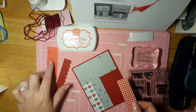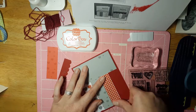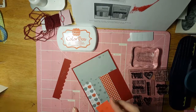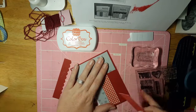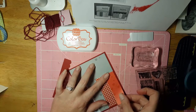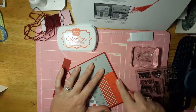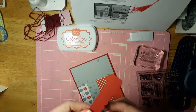On two of my cards I put the red and the gray right next to each other, but I don't think it matters — they don't look too bad. I think because this is two different sort of patterns, it looks okay together.